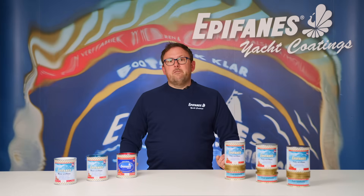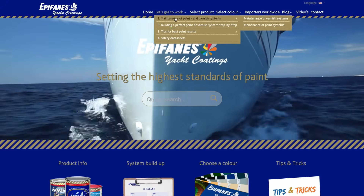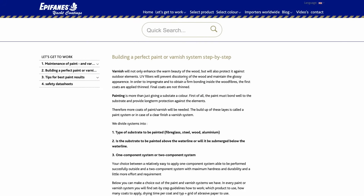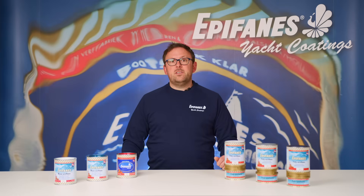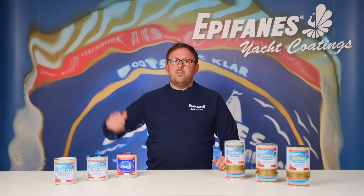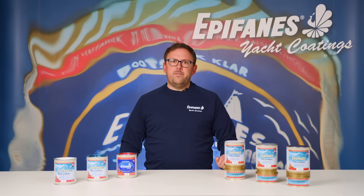For more information on our range of paint systems check out our website at www.epiphanes.com. For more information on how to paint a boat please follow this link to the next video. Thank you for watching this video, we hope you found it useful.